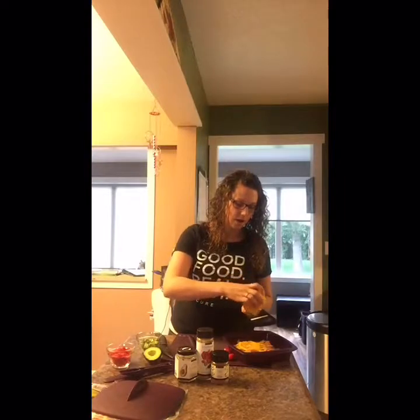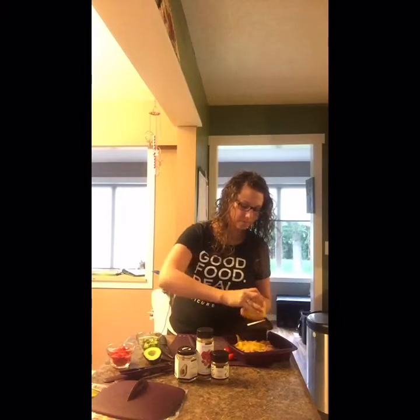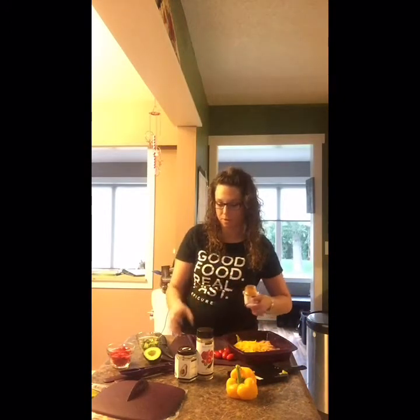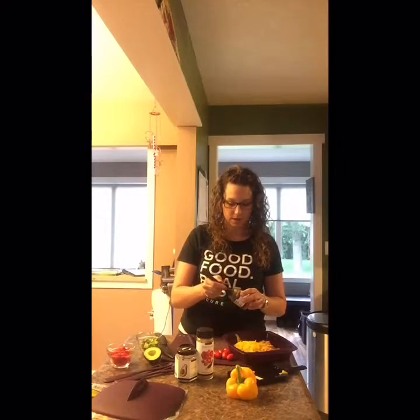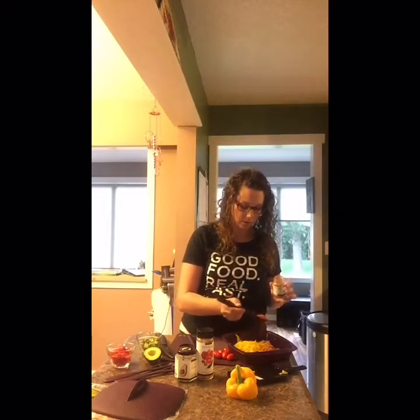It maintains everything together in the chicken salad. Just a couple more slices here, and then we're going to grab our fajita seasoning. This is our fajita seasoning — it comes in the Good Mexican Real Fast bundle. This is our four-in-one spice spoon: you've got a tablespoon, a teaspoon, and then if you turn it over, you've got half a teaspoon and a quarter teaspoon. The wonderful thing about this spoon is that it fits in all of our jars. We're going to take a tablespoon of our fajita seasoning, shake it off on the jar, and then just sprinkle it over top.